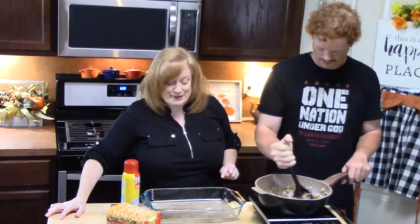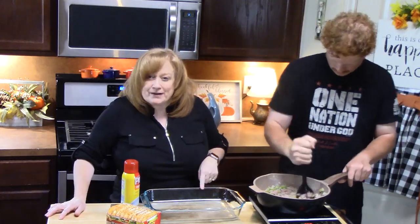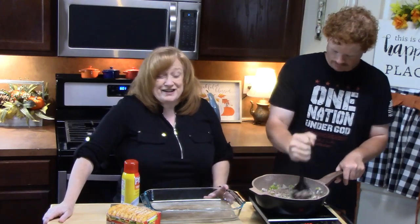Peppers, onions, and sausage — that will wake up everybody in the morning! Now I have other breakfast casseroles out there and I'll link them down below if you want to check out more ways to make a breakfast casserole. You can use crescent rolls, biscuits, regular hash browns — there are just so many ways to make them delicious and make it different each time.